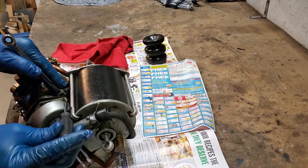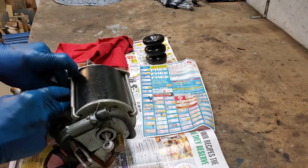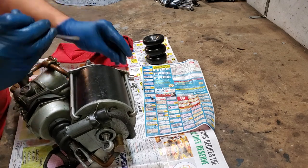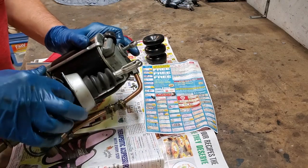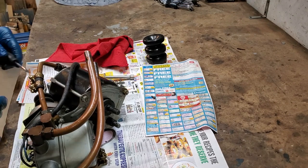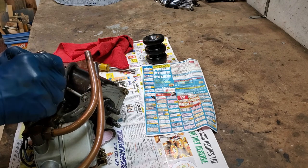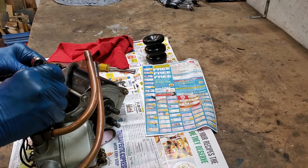Frankly, most people who got them in their cars disconnected them. Historically, a lot of people decided that's more trouble than it's worth and disconnected the unit. Personally, I think that's what makes it interesting — it is so different, and that's why I like to have it working. Looking in here, you can see there is a large spring right inside. As I take off the last one, it's still going to keep pushing — it's going to want to spring apart. I haven't had it spring across the room, but it's got some force on it.